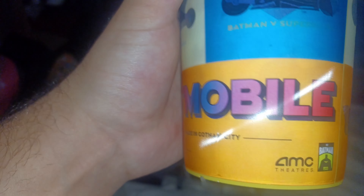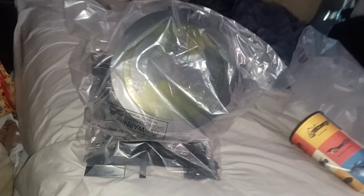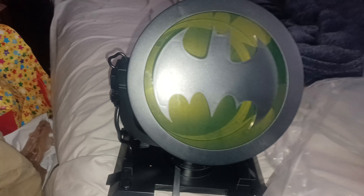And also don't forget Ben Affleck — there you go! They even got cool cups as well, look how yellow they look. Plus they even got the 85th anniversary of Batman exclusively at the AMC theater.